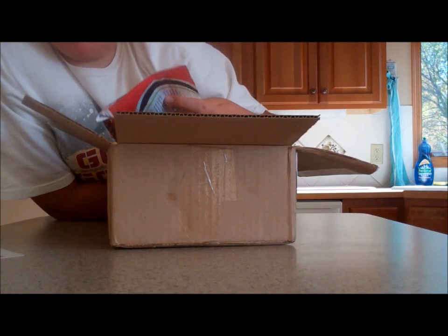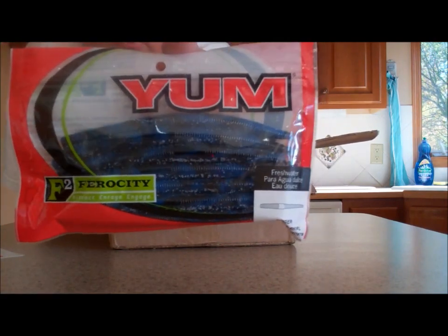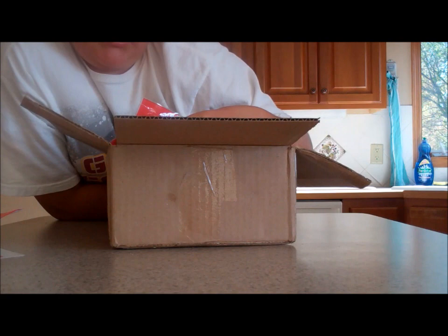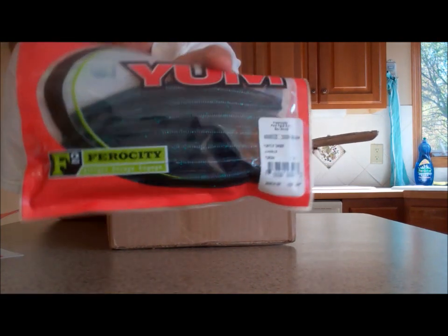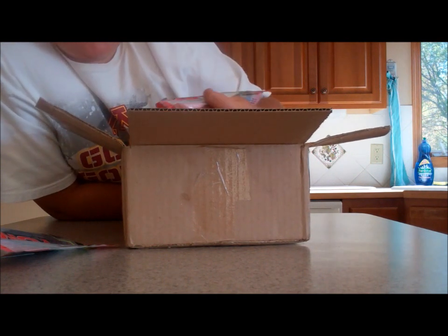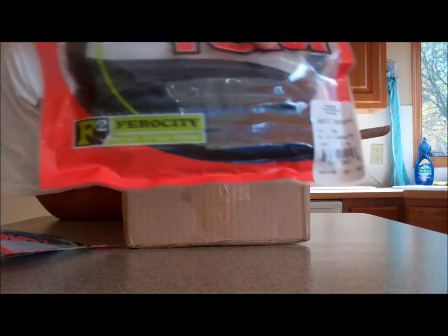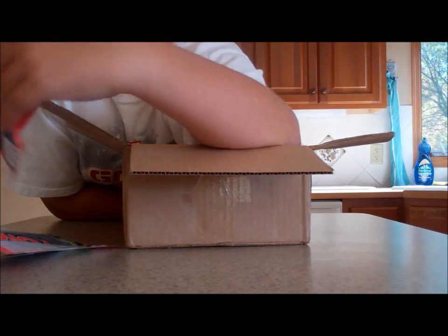Let's keep on going with soft plastics. Yum Dinger, black and blue swirl. Yum's Dingers are probably our best bait of this year. Five inch Dinger — these are all five inch, by the way. This one is Boom Bug. Got one in black blue laminate, just looks like black and blue.